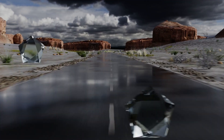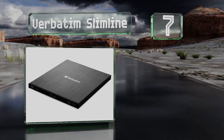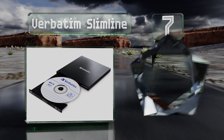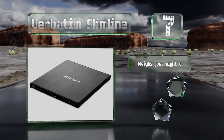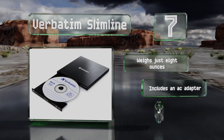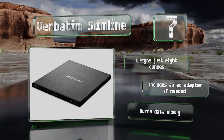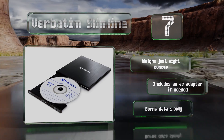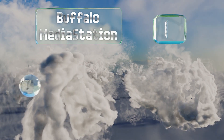At number seven, at less than half an inch thick, the Verbatim Slimline is aptly named and ideal for slipping into a laptop bag to take on the go. Its brushed metal housing gives it a premium look and with Blu-ray and M-Disc support it has the specifications to match. It weighs just eight ounces and includes an AC adapter if needed, but it burns data slowly.